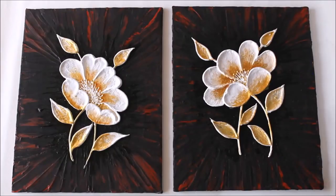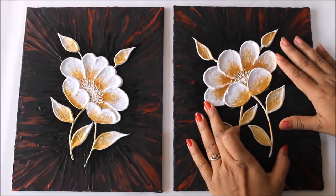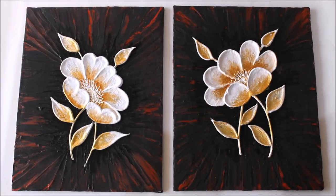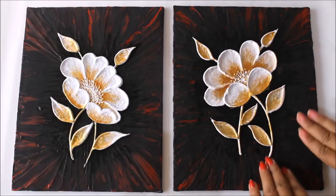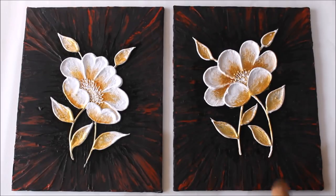Today we are going to make this beautiful clay mural painting using homemade texture paste. The mural will uplift the painting which creates a 3D look, as we have done for the flower. The most amazing thing about this painting is the texture and the dimensions created using just color and texture paste, which gives depth to the background and uplifts the flower more.